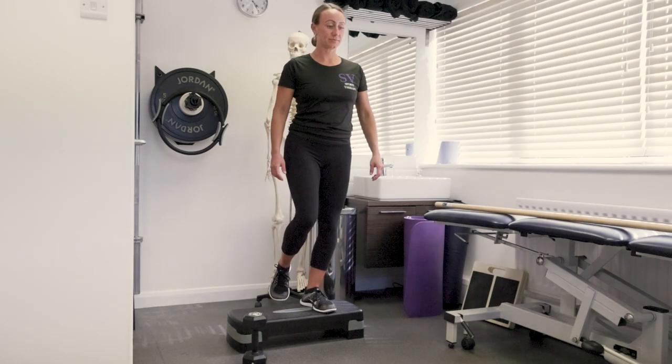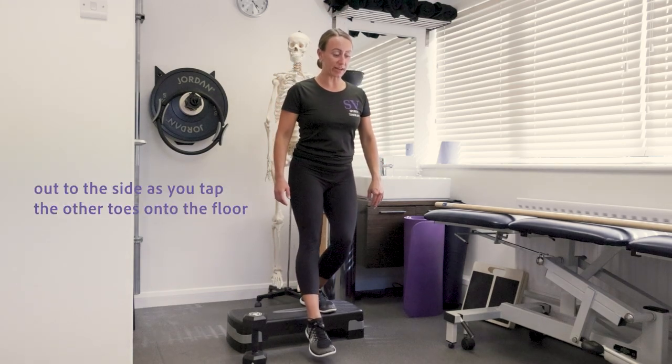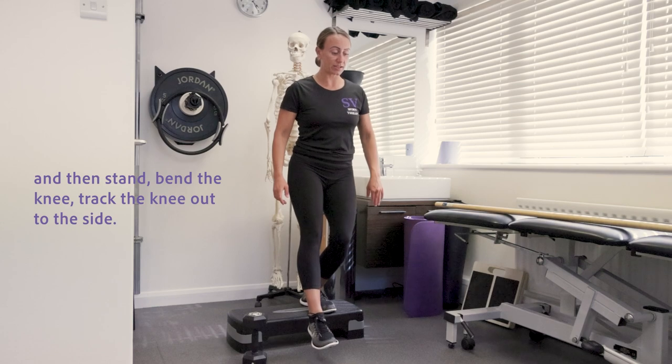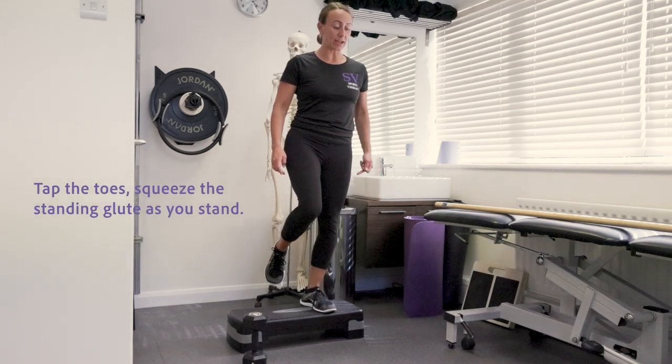Stand on one leg, bend the knee, focus on tracking the knee out to the side as you tap the other toes onto the floor, then stand. Bend the knee, track the knee out to the side, tap the toes, and squeeze the standing glute as you stand.